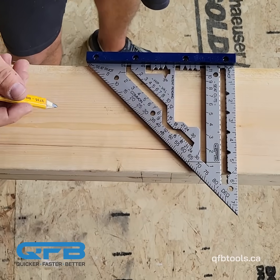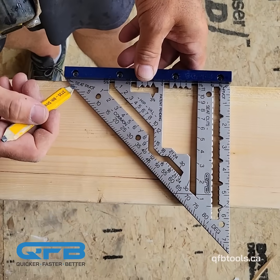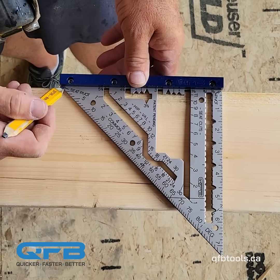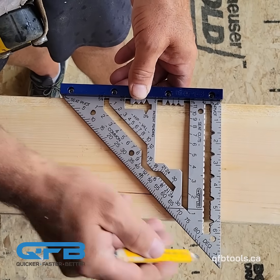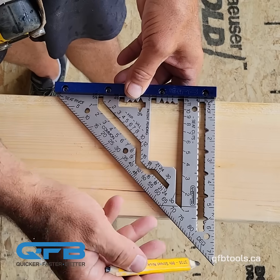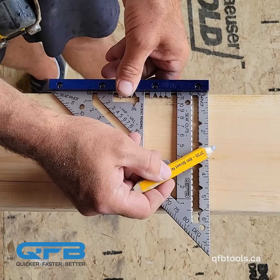Another big feature of this square is the first square ever to put a seat pivot on it, so now we can do a seat cut with one step. We've added a second pivot point and a seat cut scale that references the hypotenuse side — the 45-degree side of the triangle. This edge here is 41% longer than the square side.